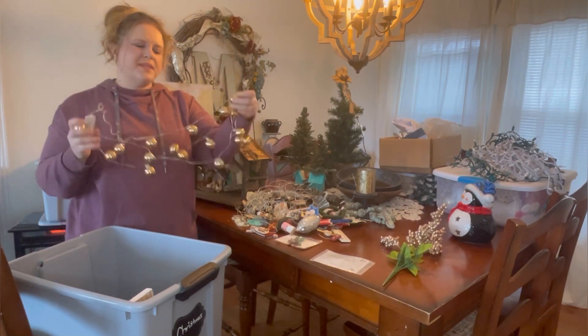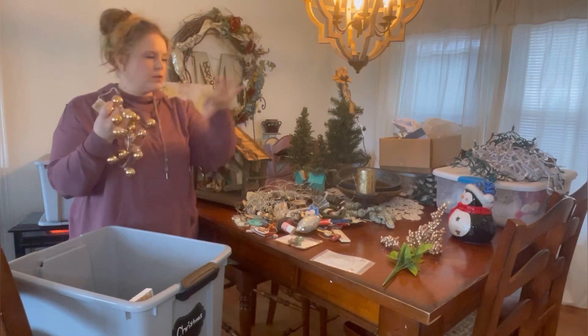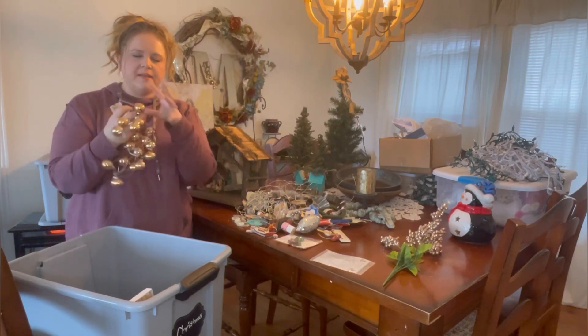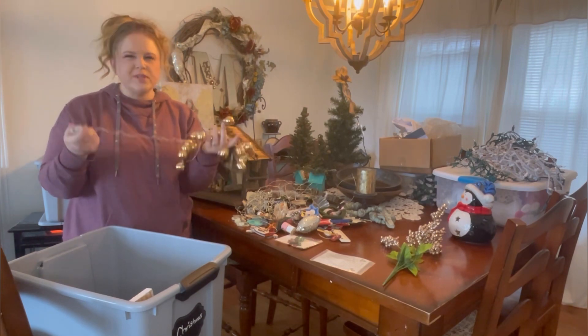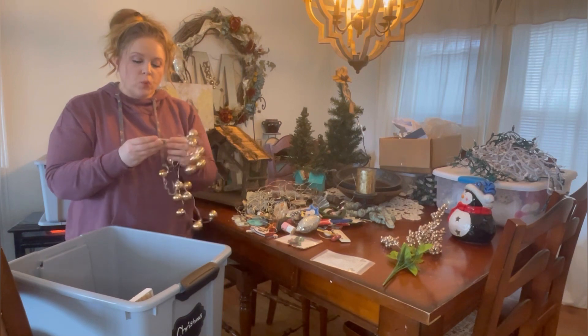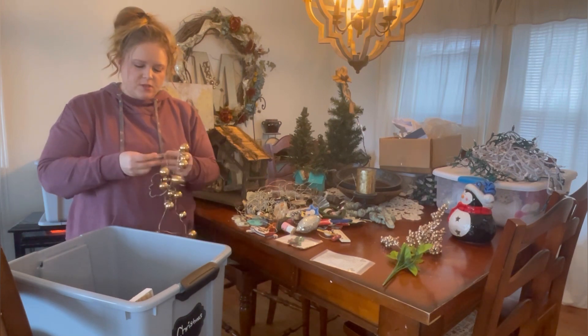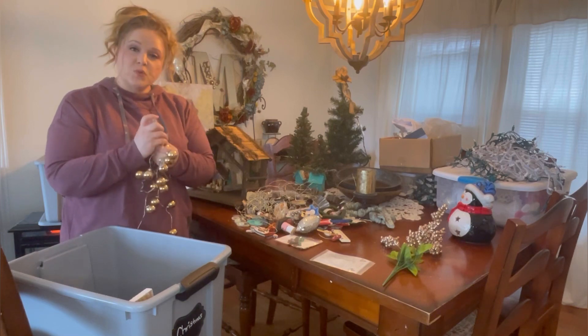This is one of the items I really don't care to keep anymore. I used it as a centerpiece on the table a couple of years back — they light up and looked pretty with the decor I had at the time, but I'm just not loving them anymore. They were fairly cheap, I got them at Dollar General, so we're going to donate these and give them a new home. They still work, and someone else can enjoy them next year.